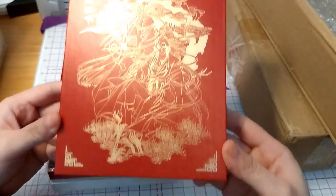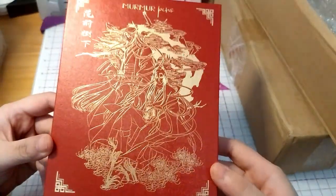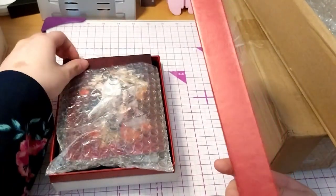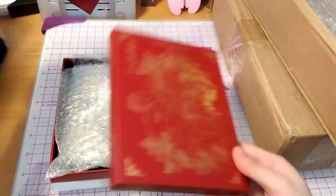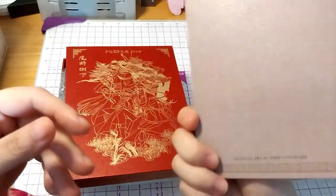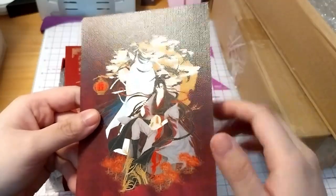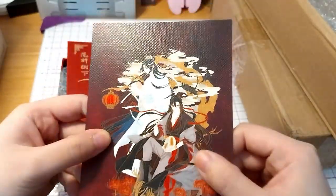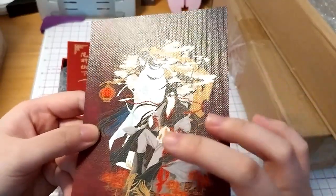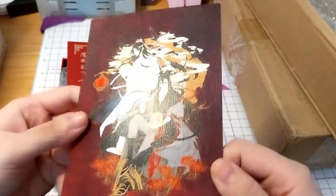This is the box. Isn't that fantastic? It's awesome. It comes with a print, which of course will most likely go on my wall. It's a very interesting texture of cardboard — it's got a kind of woven, burlap kind of shine to it.